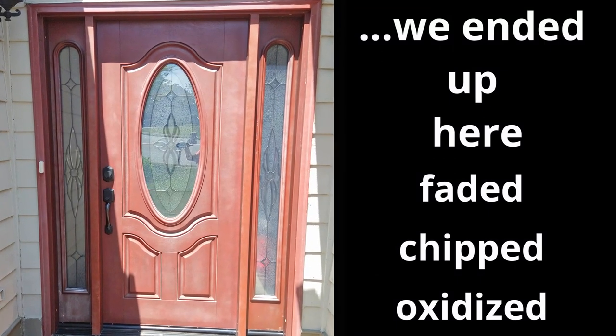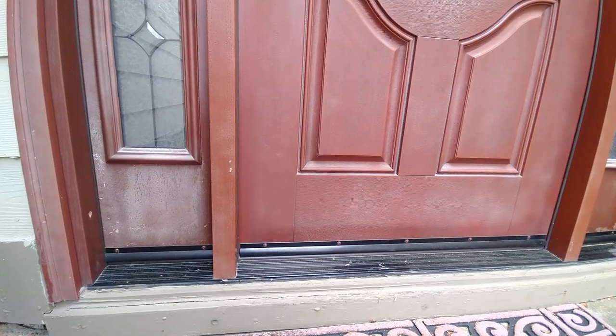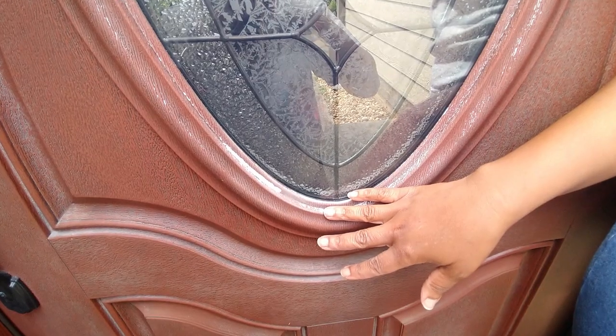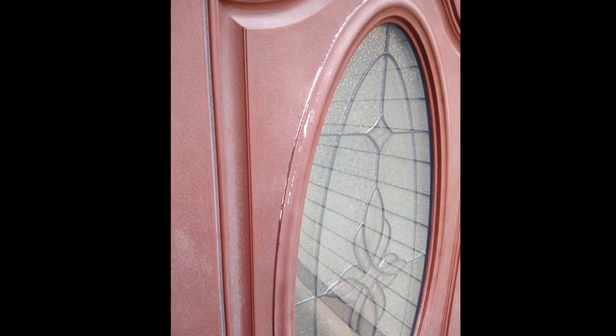Now this is where our makeover begins. Our door endured rain, snow, heat from direct sunlight, and natural debris hitting it. All of this caused damage to the top coating and we wanted to find an easy solution.